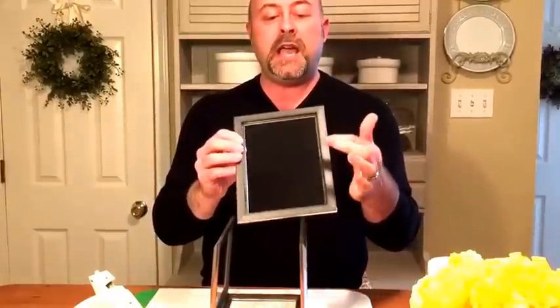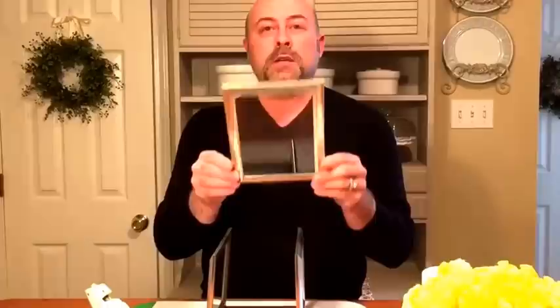What you didn't see in the video is when I bought the picture frames they had the little tabs that hold in the matting. I broke those off and then I hot glued the glass into the frame, so that way you'll have a nice clear picture whenever it's complete.